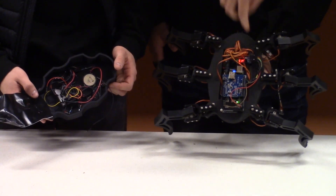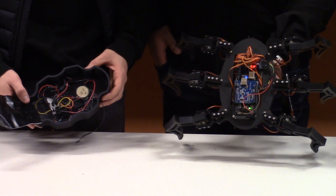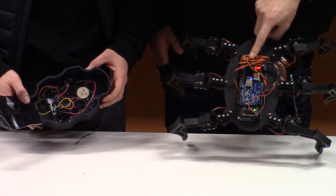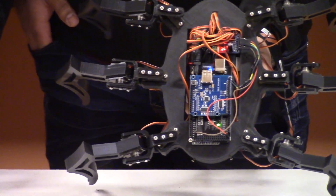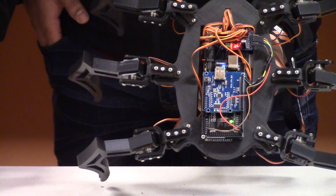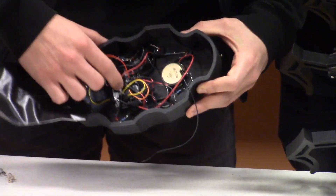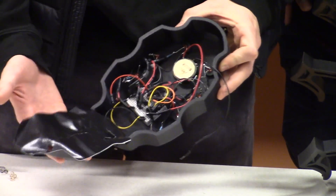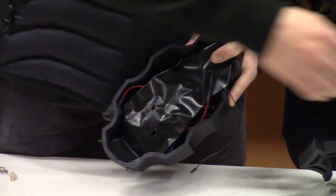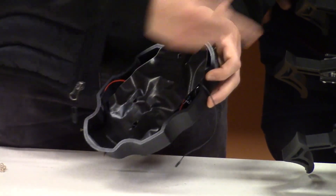This is the Arduino Mega. On top of the Mega we have a USB host shield, which communicates with our PlayStation controller. Right here is our H-bridge where all the servos are connected. All the servo wires run through the bottom of the body to save room. The speaker is on top of the shell, and there are holes for the four leads that need to come through and connect to the Arduino.